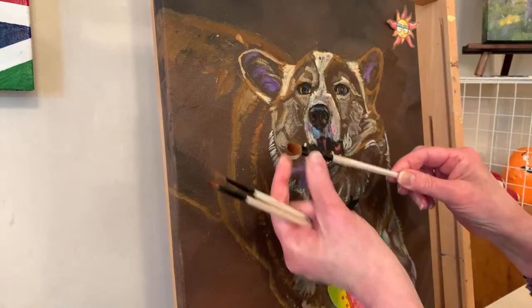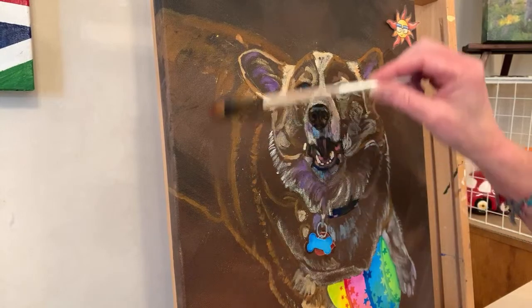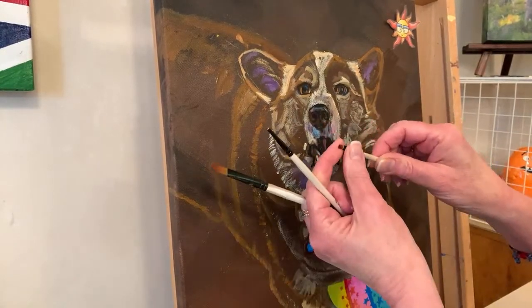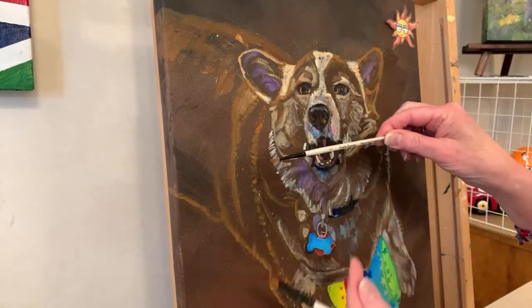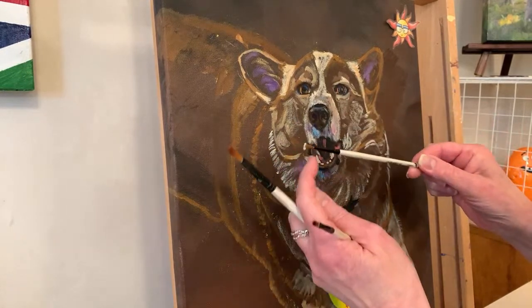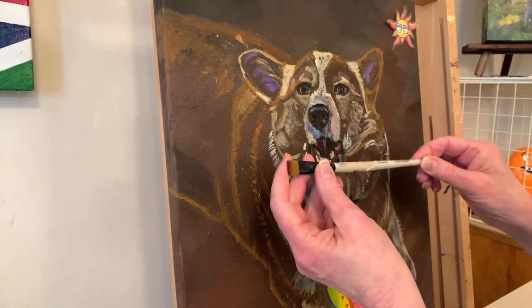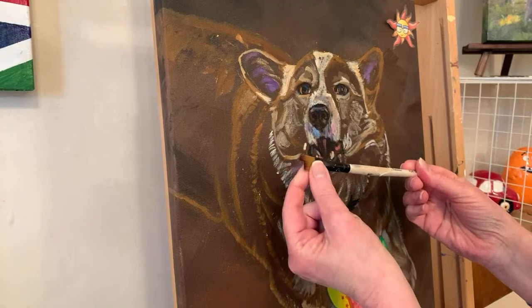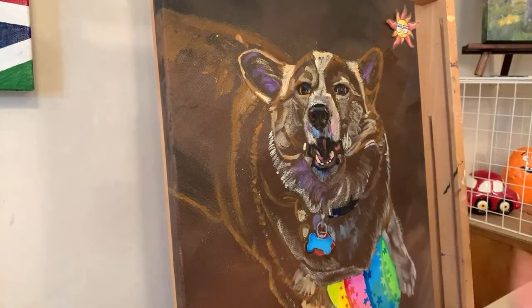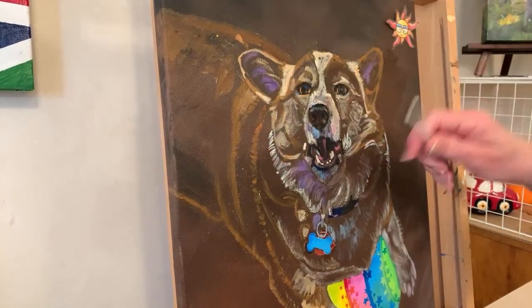I've got not quite a quarter inch Filbert, an old fuzzy number one Simply Simmons - that can be kind of nice for fur. And I'm going to use my bent, warped Simply Simmons flat shader. The brush is made a little bigger or smaller even though they'll have the same number at the store.